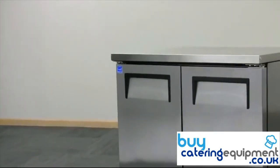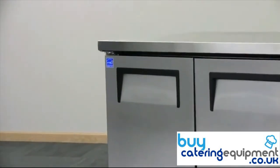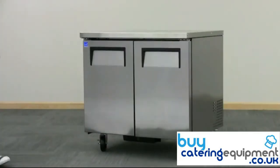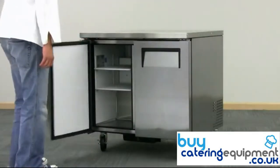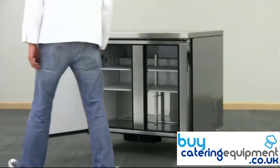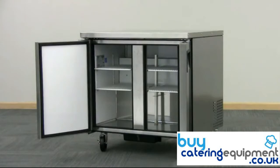12-inch horizontally recessed door handles combine ergonomic design while maintaining an open workspace for busy chefs. The solid double doors swing open and self-close when released. Pull the doors fully open to a 90-degree angle to activate the stay open feature for continued access.